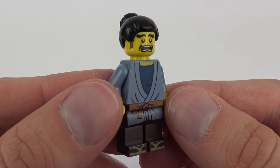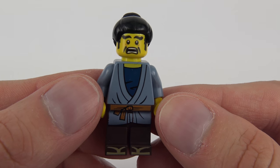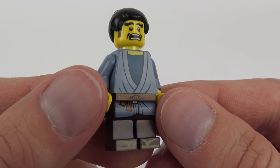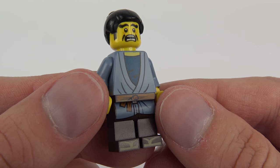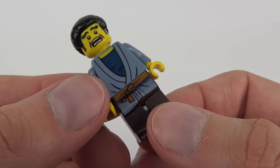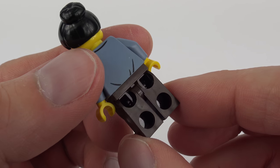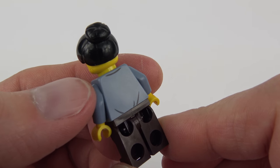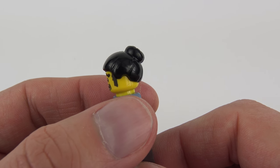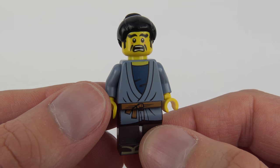This is the terrific Takuma, and he's only got one expression which is a perpetual state of fear. I really like this character — love that expression on the face and it's some really nice printing too. He's wearing a kind of traditional Japanese worker's uniform. There's printing on the feet for the sandals, and really nice quality of printing even though it's printed onto those brown legs. No printing on the back of the legs, but we do have a little detail on the back of the torso. This hairpiece is also really, really nice — I like that traditional Japanese style with the bun in the back. That is the magnificent Takuma.